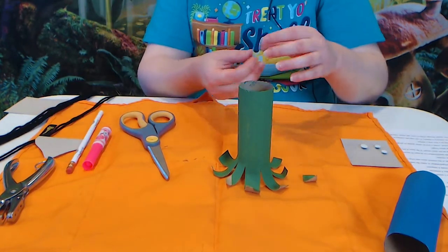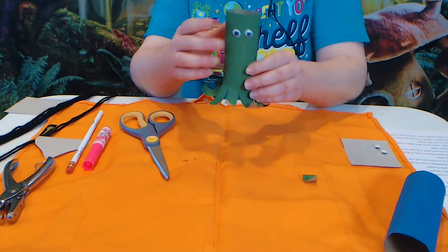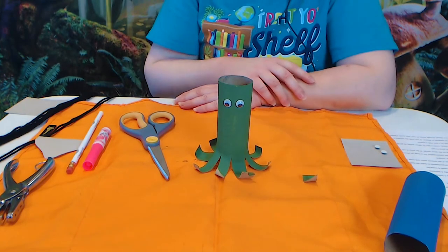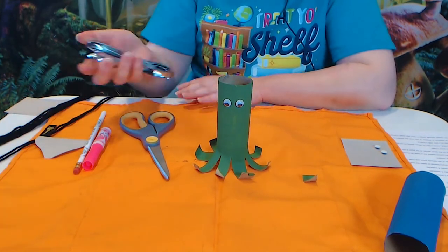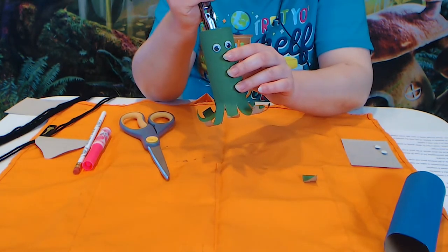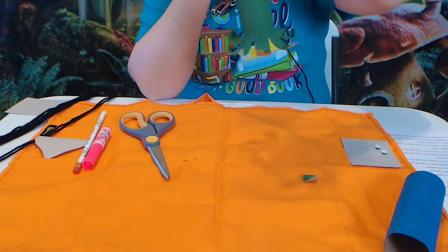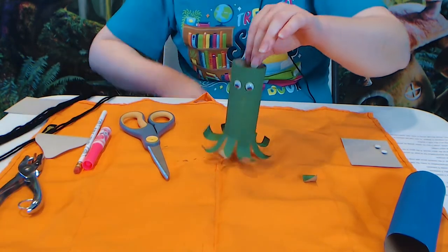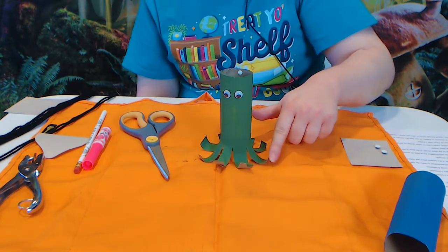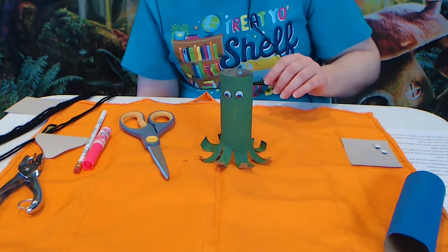If you have googly eyes — these are adhesive — you can just stick them on or use a little glue, and now he's got a little bit of a face. You can add to it if you like, and you've got yourself a cardboard octopus. If you want to hang him, just take a hole punch and put a hole in the back, then put some string or yarn through it. That one's on the easier side. Remember to use the thinner tubes because they're easier to curl — the heavier craft tubes are too thick and won't curl as much. So that's our friend the octopus.